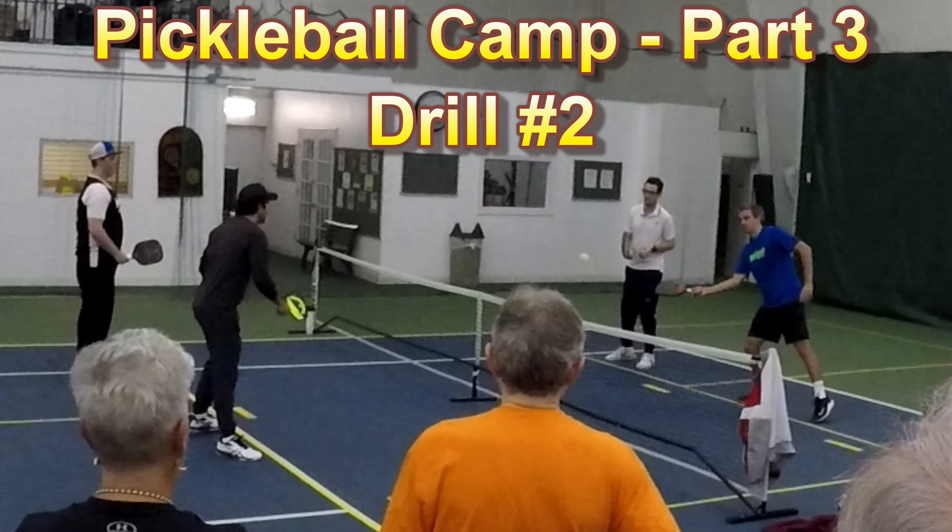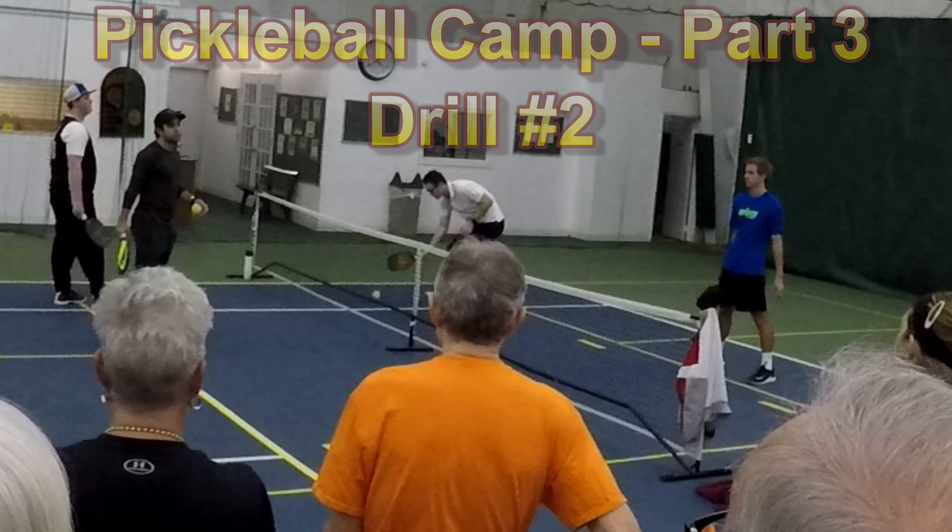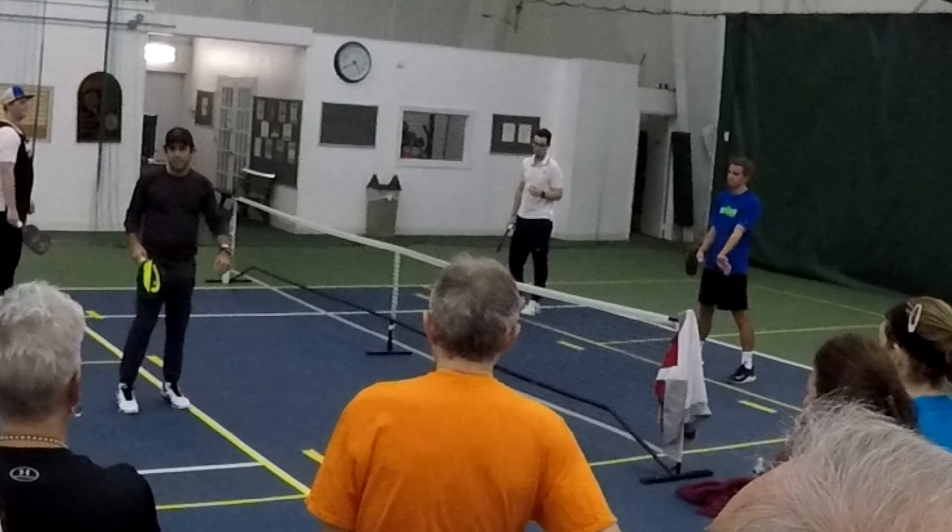Welcome to Pickleball is Life. If you like these videos, please subscribe and share them with your friends. And how about you press that little like button? Thanks.